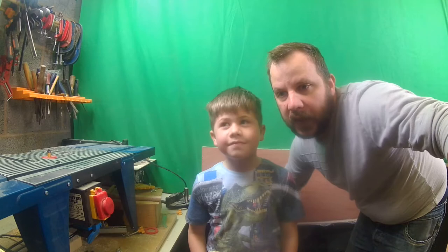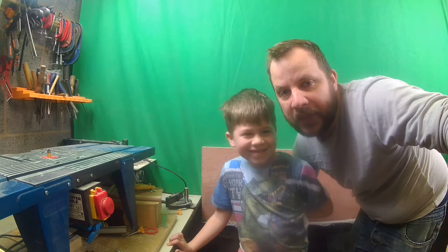Welcome back everybody to the Timberworker channel. This week I'd like to introduce you to Luke, who wants to be known as Lumberworker. This week me and Luke are going to show you how we're going to make some shelves for his bedroom.